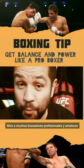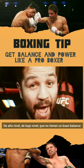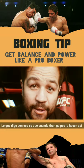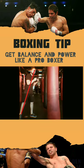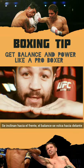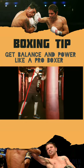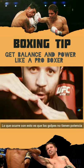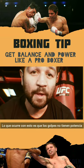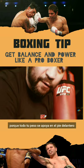I see a lot of boxers — professional, amateur, high level, low level — that don't have that good of a balance. What I mean with that is that when they throw punches, this is what they do. They lean forward. The balance is shifted forward. What happens when you do this is it doesn't allow you to have as much power in your punches, as much agility in your reflexes, because all your weight is on your front foot.